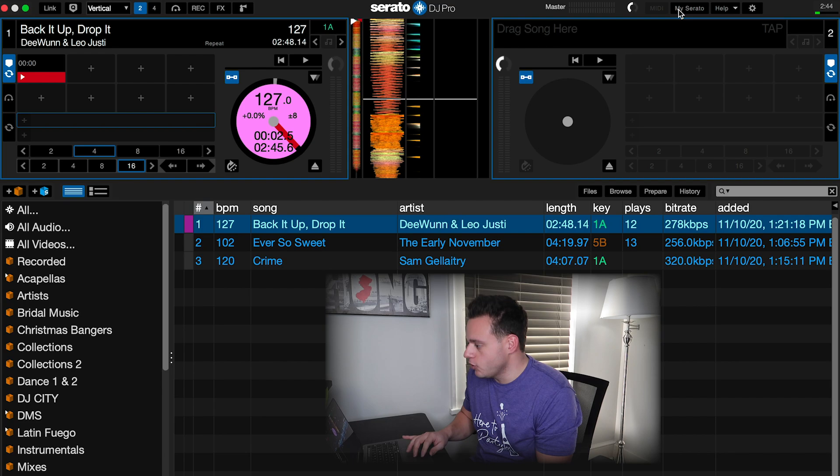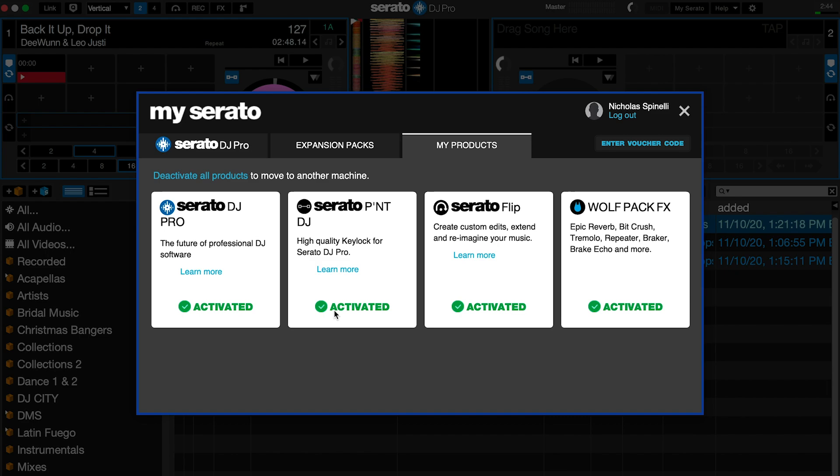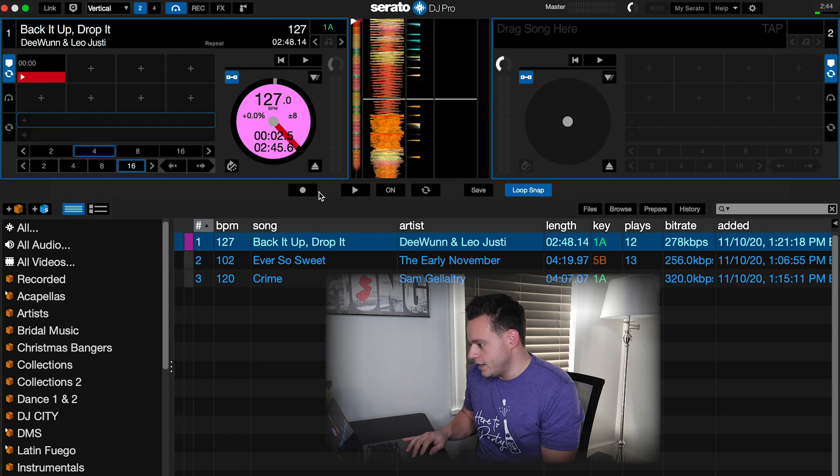So the first thing you need to do: open up your Serato and make sure you have Flip installed. If you don't, go to My Serato — under My Serato you're going to have some expansion packs. It'll give you an option to buy it for $39. You buy it, go to My Products, you activate it and you're good to go. Make sure you're logged into your Serato account. You might have to restart your Serato, so do that. Once you come back, you'll see you have a Serato Flip icon. When you turn on this icon, it exposes the Flip controls — and this is how you use Flip.